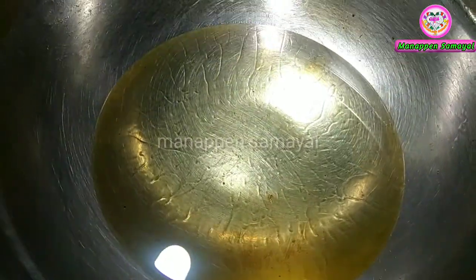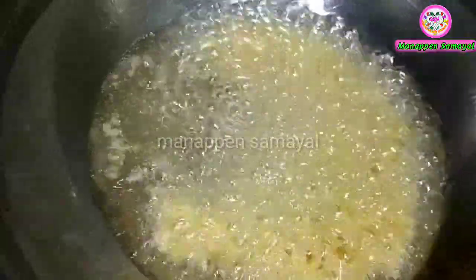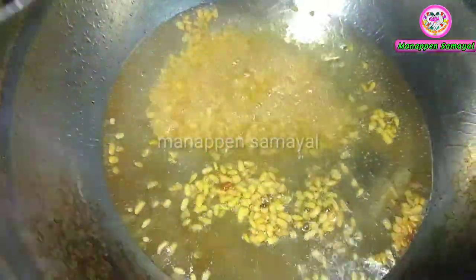Now we have to heat it on a low flame. We have to dry the Moong Dal. If you want, you can add a little bit more to the current amount.